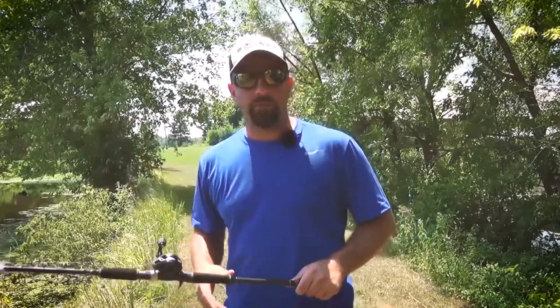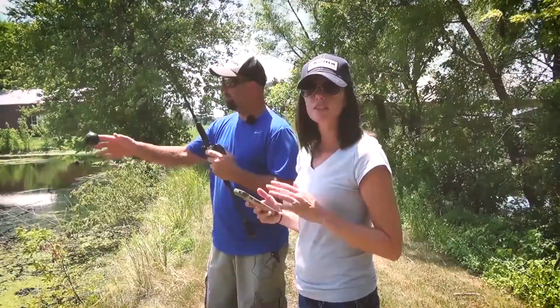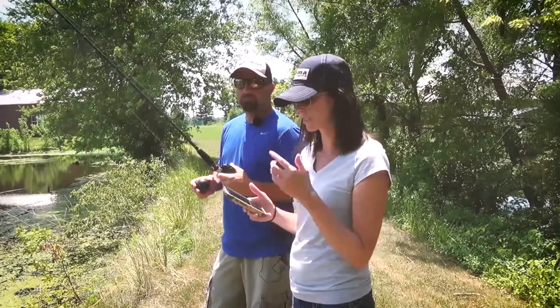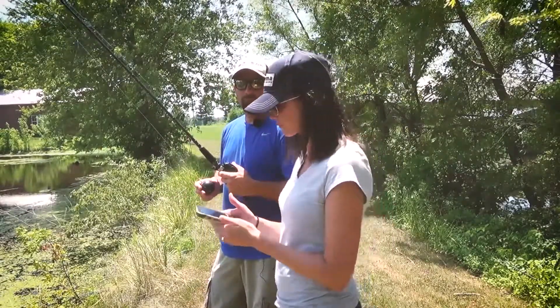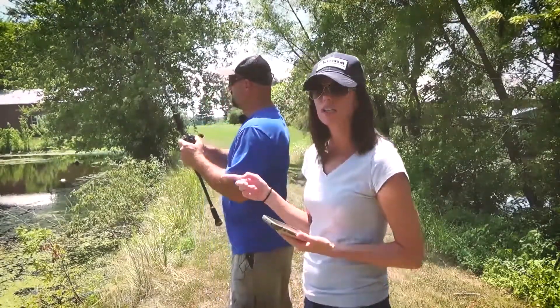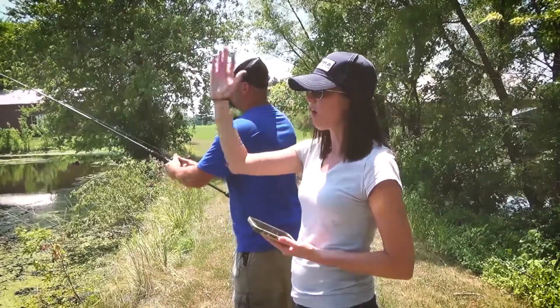You guys have been asking for a video on how to map out your local lake with Deeper, so I got Deeper with me today out here at one of my favorite farm ponds to fish. First things first, you have to get your Deeper connected to your phone. You have to download the Deeper app, which is free, open it up, and then launch the Deeper into the water.